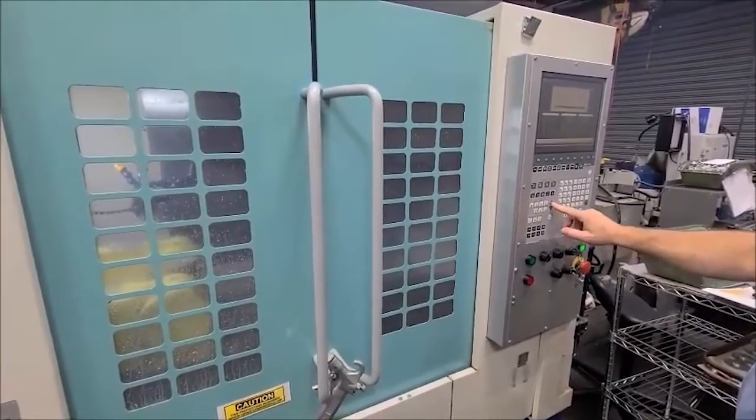And then you have the Brother TC-22V-0. The machine has cooling through spindle and chip conveyor.